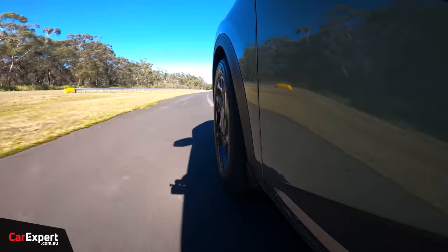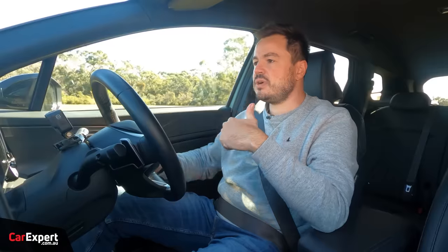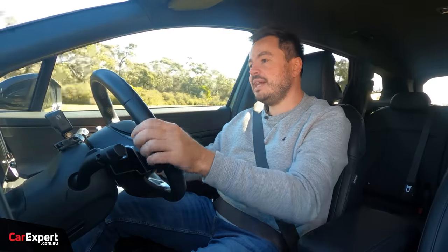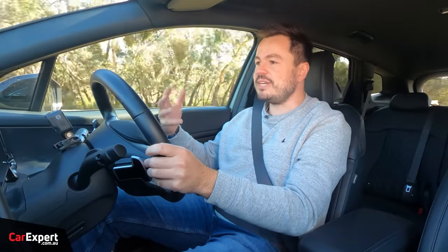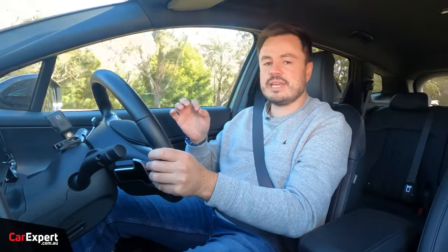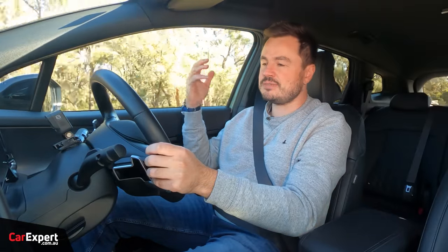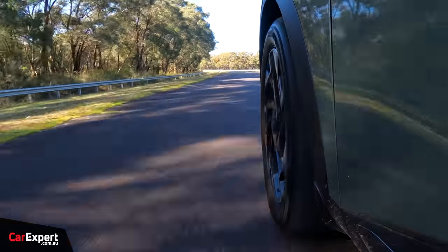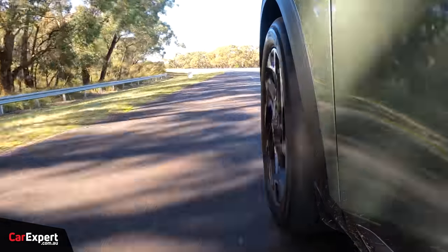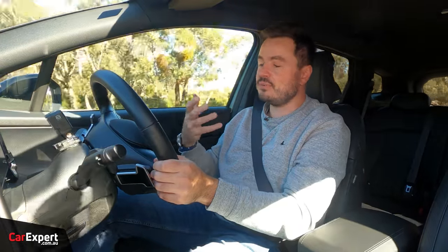Let's talk about the ride. The ride was tuned here in Australia — Kia still runs a program that allows local ride and handling tuning, and the benefit is that it suits Australia's road conditions. Australia has a huge variety: gravel, off-camber sections, mountainous sections, and they tune for all of that. It means you get a nice and comfortable ride around the city, and when you're hitting tram tracks, potholes, and cobblestones it still feels really nice and comfortable.